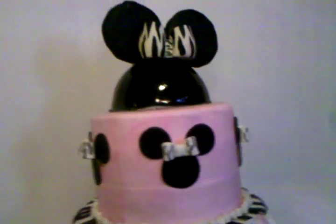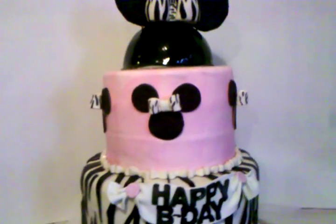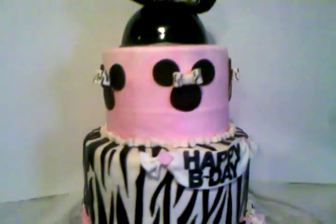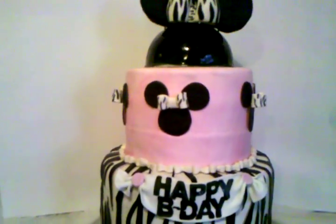Hello everyone, this is Jenny. I'm showing you one of my latest cakes — it's a Minnie Mouse themed cake, zebra print. It's super cute. It's a pretty big cake, two to three tiers, well two and a half because the head is also cake, but it's pretty small.